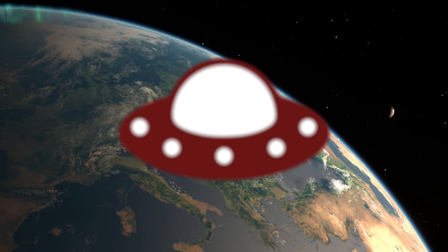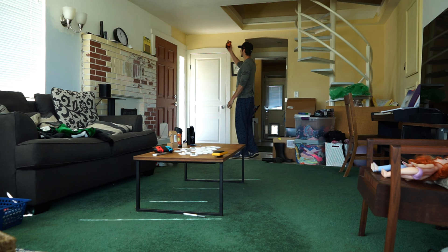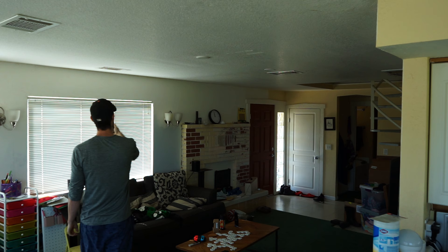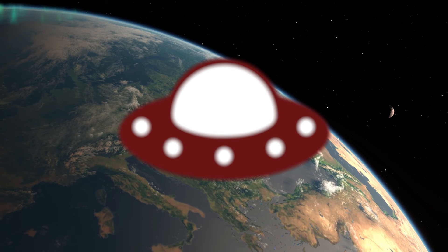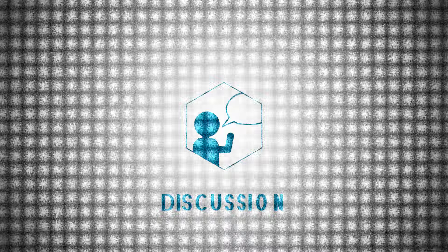Sir, I have finally reached Earth. Any sign of intelligent life down there? I'm not getting any readings yet. Hold on, I'm getting something now. Yeah, no. No intelligent life. Dang, I thought this one looked promising. Well, move on to the next one then. Copy that, sir.